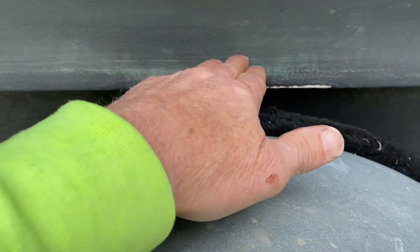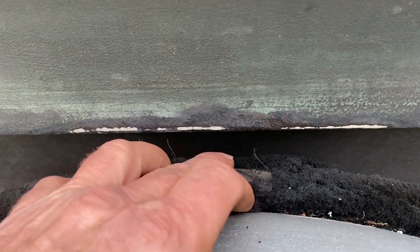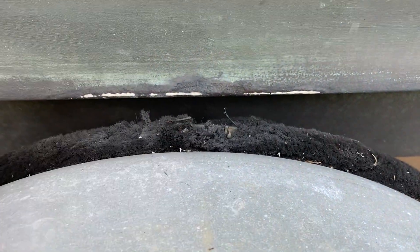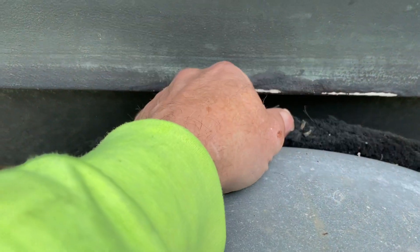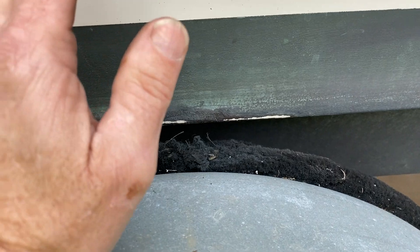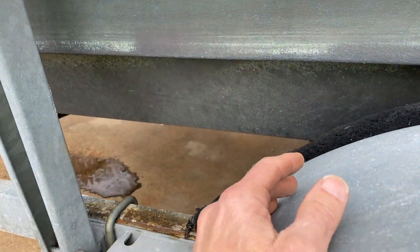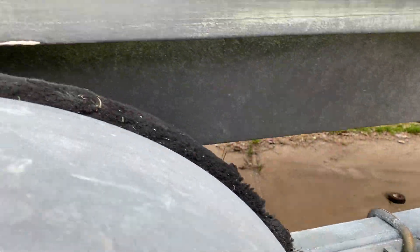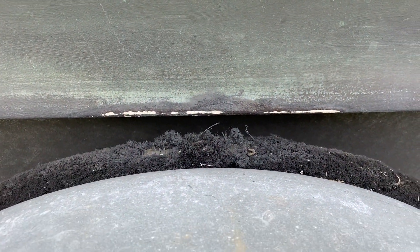Alright, if y'all remember before, this was actually touching this fin, and you can see where it's hit it before and actually put a little mark in it right there — that was before I got this boat. So that thing's probably been like that for a long time. We got it straight now, so we're going to get that 2x4 over there and I'll show you that process right now.